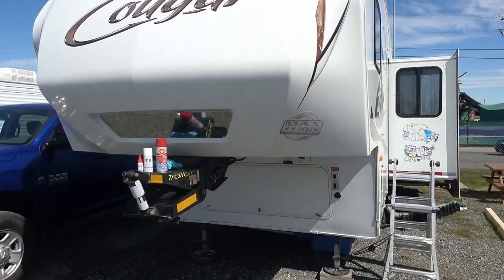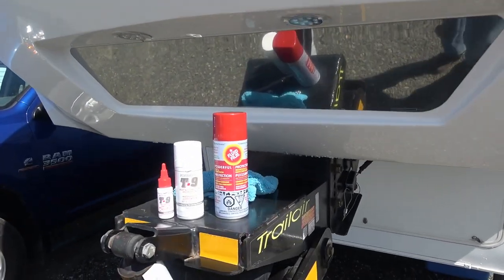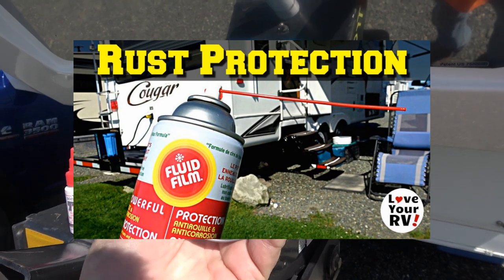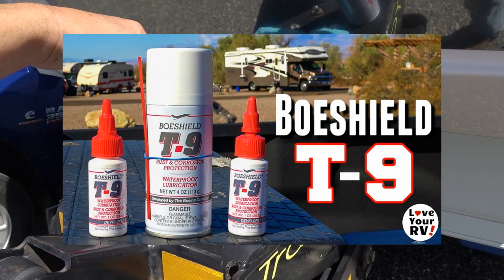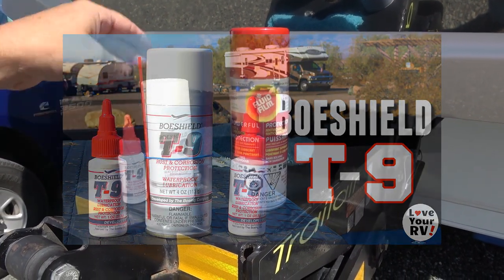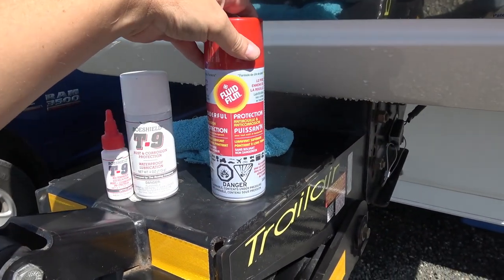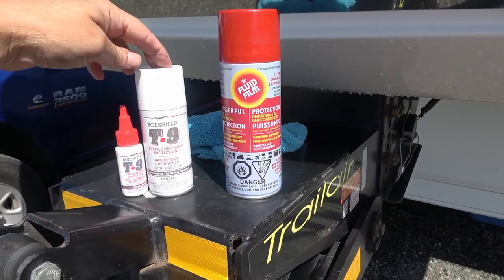I thought this would be a good time to update you on a couple lubricants that I reviewed. First we had the Fluid Film which I reviewed last towards the end of last summer - I bought this myself. And then this BowShield T9 - the company sent me out a couple bottles of this to test out for them sometime in December. So I've used both of them so far and I'll let you know what I found different between the two.